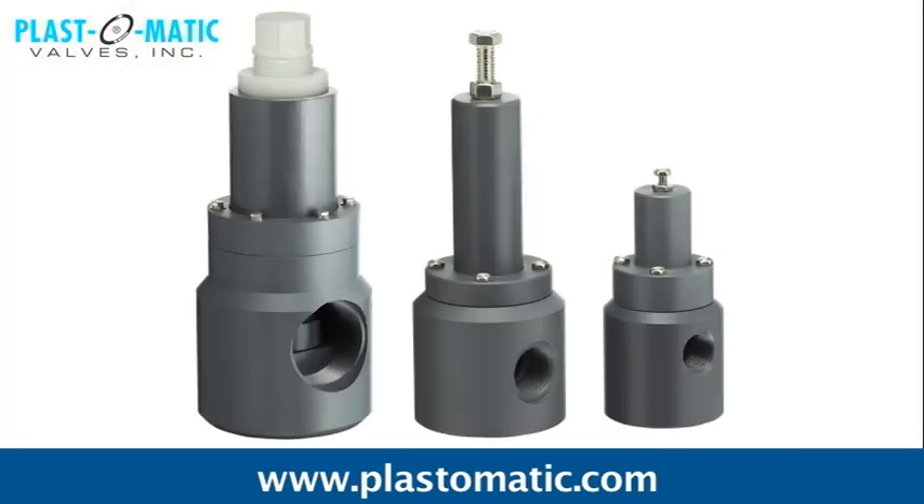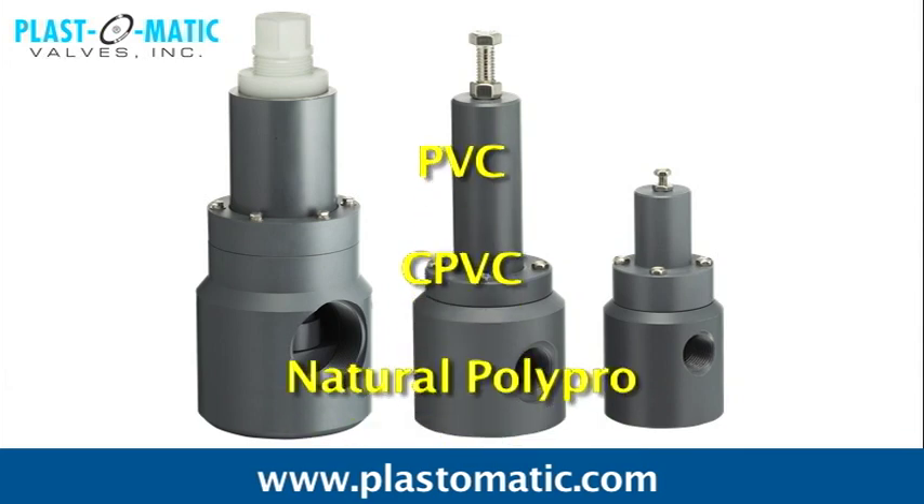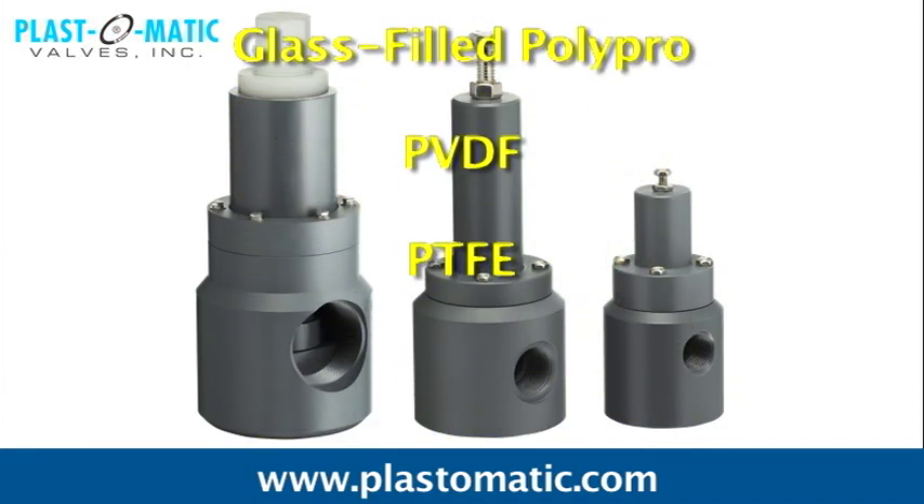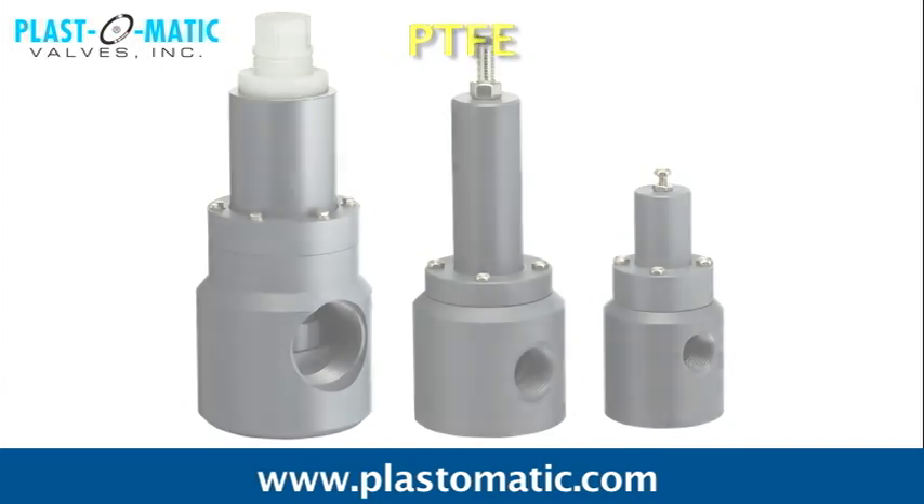The Plastomatic relief valves enhance pump performance and come with two-port and three-port designs. They can be used with quarter-inch through three-inch pipe sizes in PVC, CPVC, Natural Poly Pro, Glass-filled Poly Pro, PVDF, and PTFE.